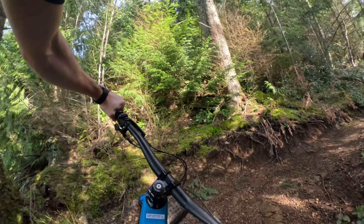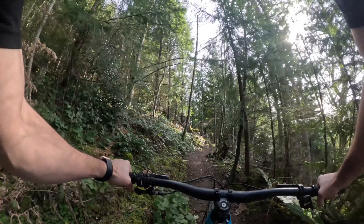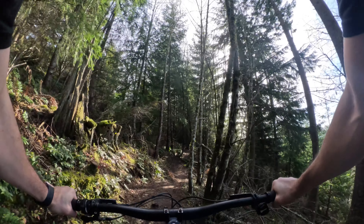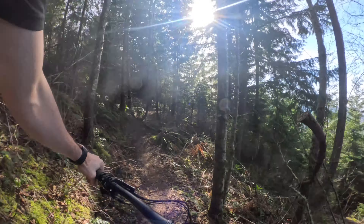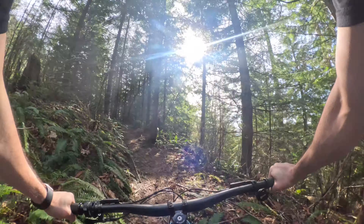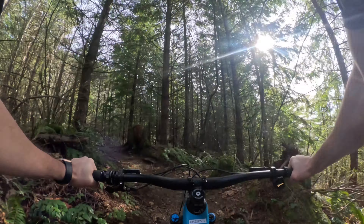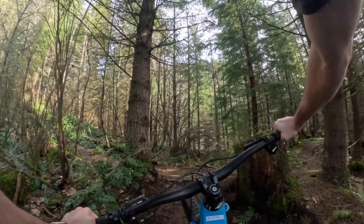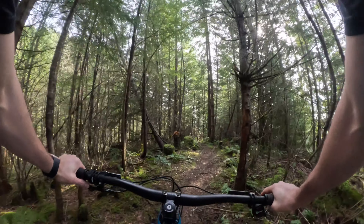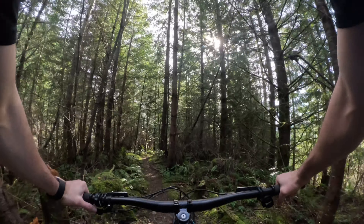That was a good quick climb. The power output is very good and made short work of that. On the downside, this thing is real creaky. I'll ask the guys back at Transition when I'm done what's up with that, but it's kind of a bummer.